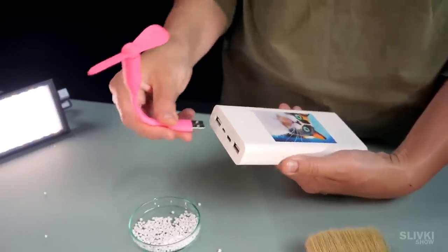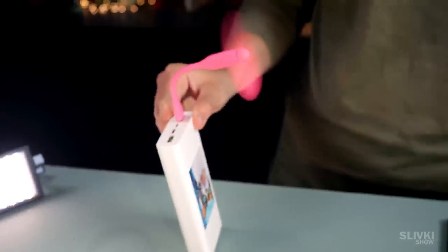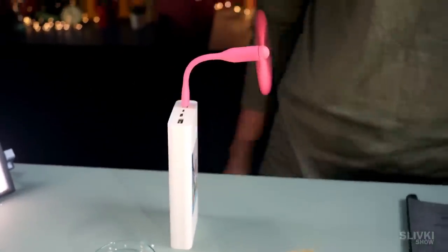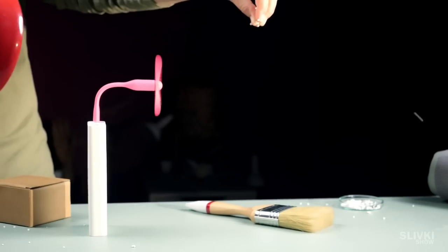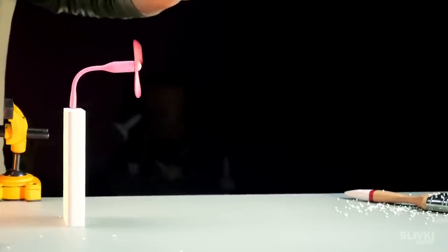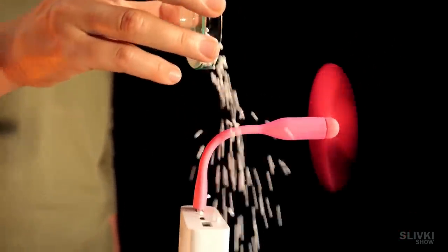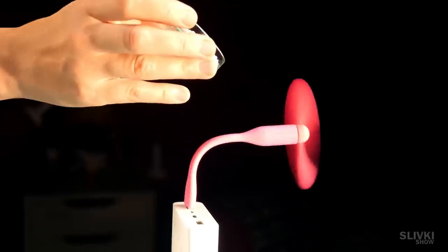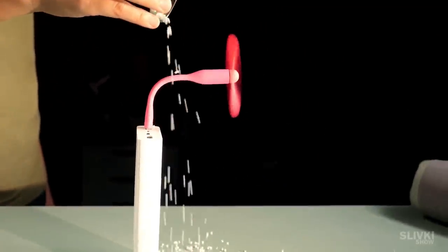A similar effect may be observed in the case of a fan. If we sprinkle the foam balls in front of it, even the distant airflow will greatly affect the trajectory of their movement. However, if we sprinkle the balls near the fan behind it, they spill out as if there were no fan, since it takes up air not so much from the back, but from the sides.